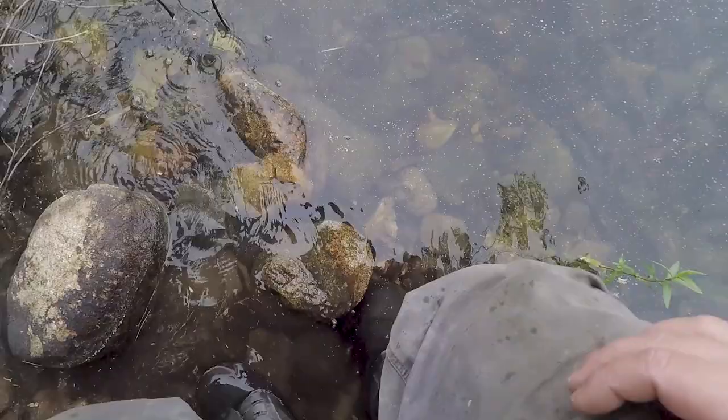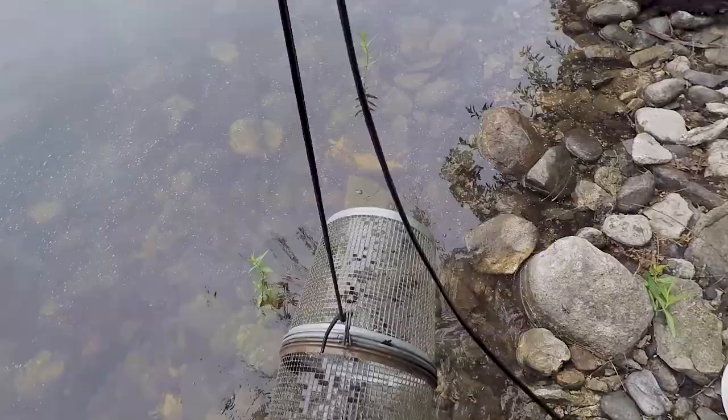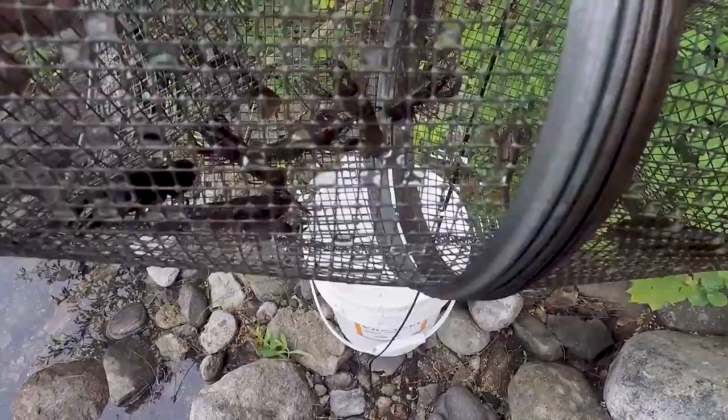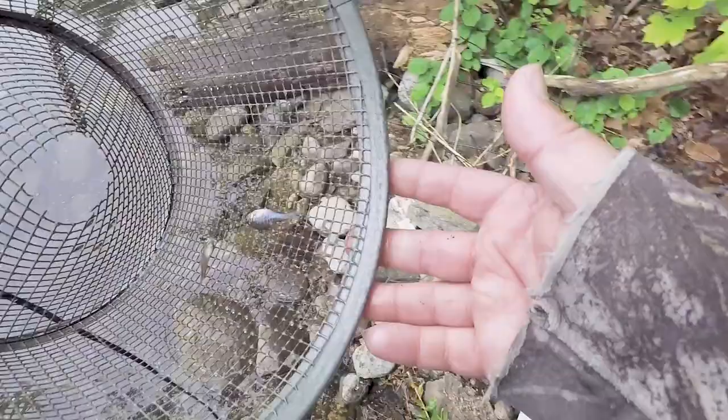Checking trap number one here — and what do we have? Yeah, there's a couple in there, probably about 15 or so, and a couple of bluegill. I've got to get those out — we're not allowed to keep bluegill. We'll get these two little guys back in. There they go.